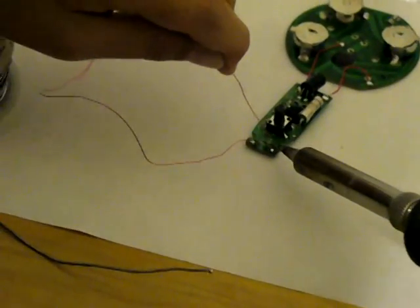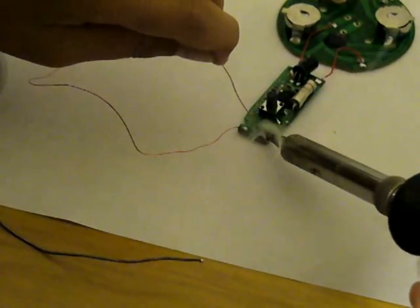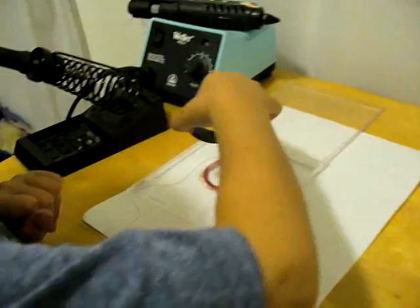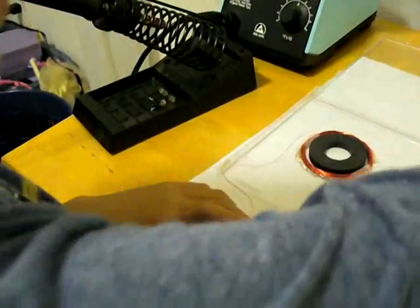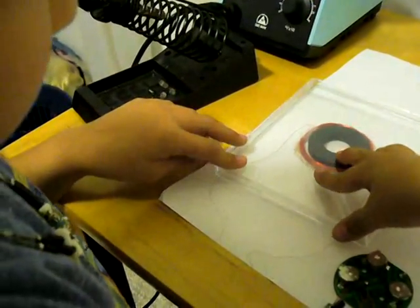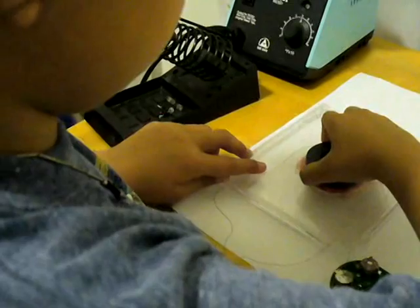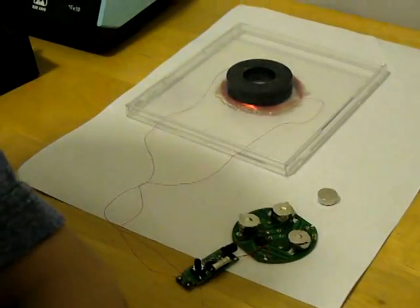Now we'll connect the other side. Now we put a magnet inside the coil. Carefully close the lid.